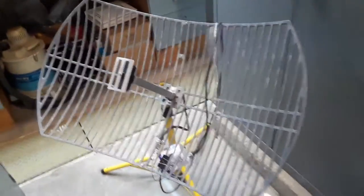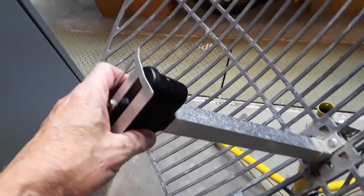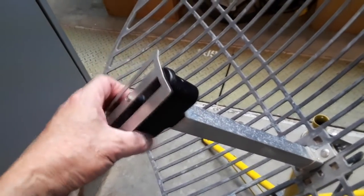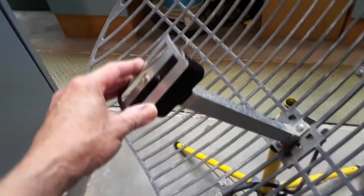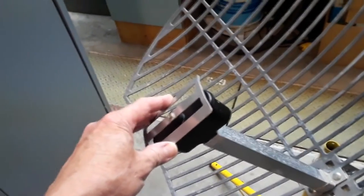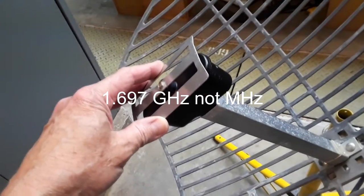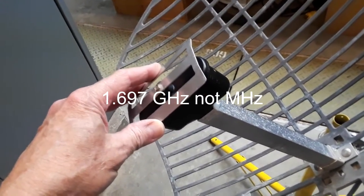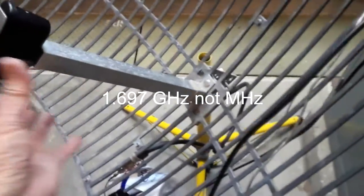This is the dish that was on the clubhouse roof. I went into the antenna here and lowered its frequency so that it's more sensitive to the 1.697 megahertz of the GOES satellite. I cleaned it up quite a bit and added a connector on here.